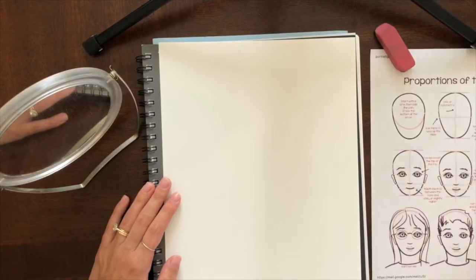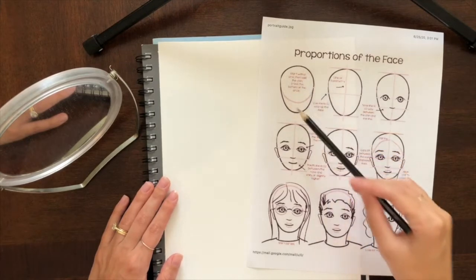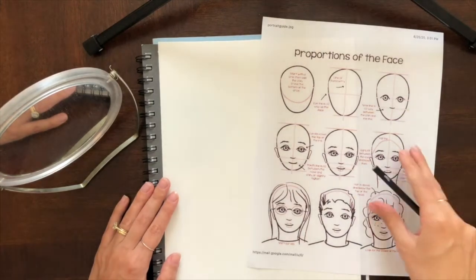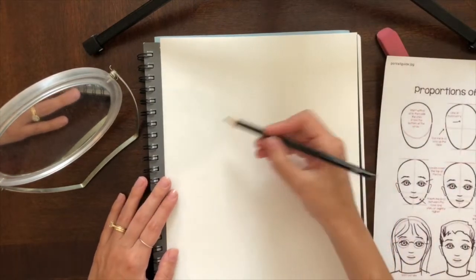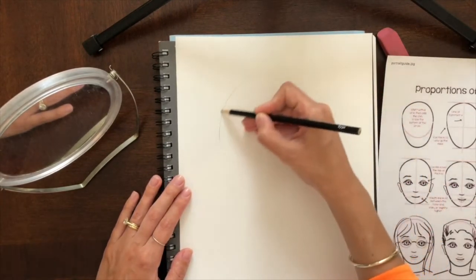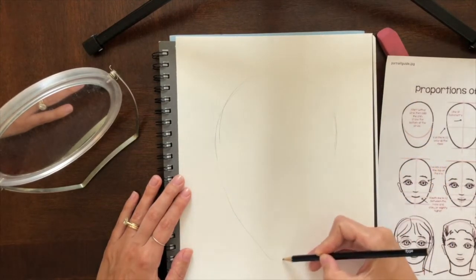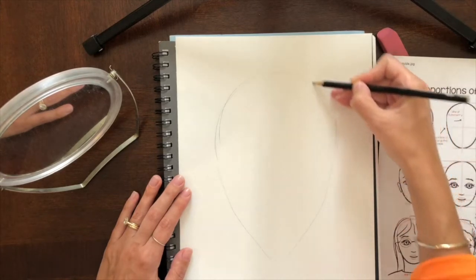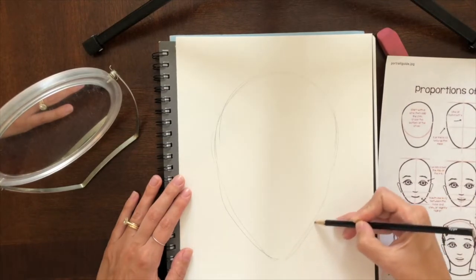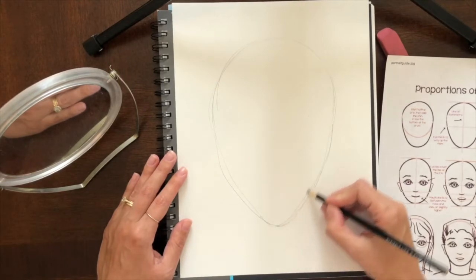I'm going to go through all the steps on my guide sheet showing the proportions of the face. The first thing I'm going to do is draw my head shape, then put in some guidelines, and then start drawing my facial features. Remember, our head is not totally round. It's kind of round on the top, and then it comes to a point on the bottom — our cranium is nice and round, and then our jaw comes to a point, kind of like an upside-down egg with your chin on the bottom.